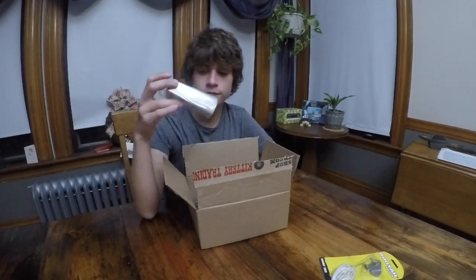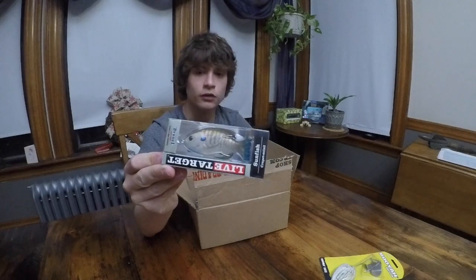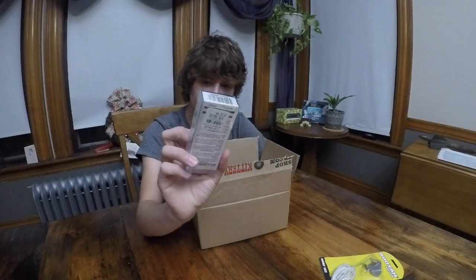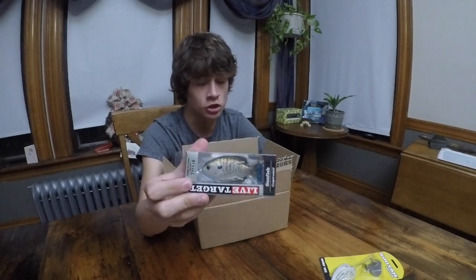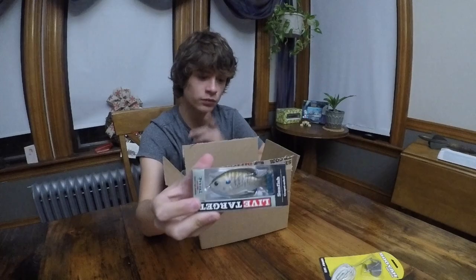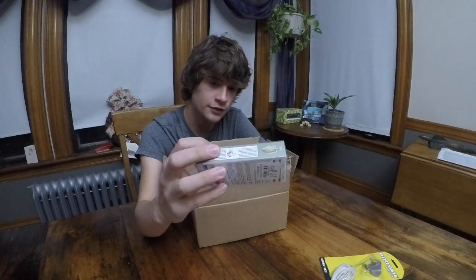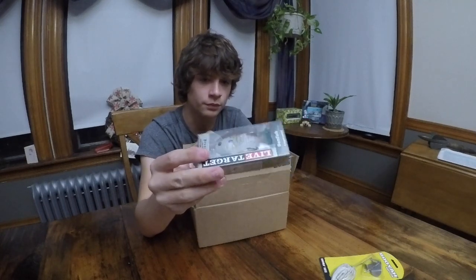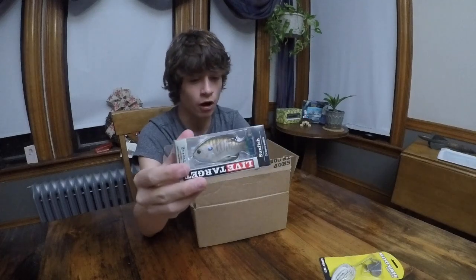Of course, I picked up some Live Target stuff while I was there. The first thing from Live Target I picked up was the Live Target Sunfish — it's a really nice bait. When I first saw it at the beginning of the year, I was expecting it to be a flop, which is not the case. I learned that very quickly as I saw people use these — they have great action. They're very soft, just like Booyah, but just a little bit overpriced. That said, they have amazing detail on their frogs and all their lures.